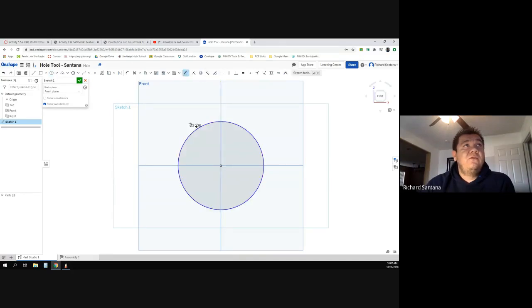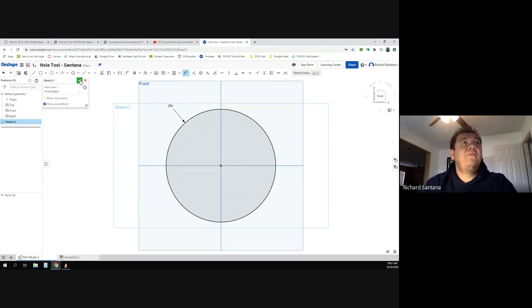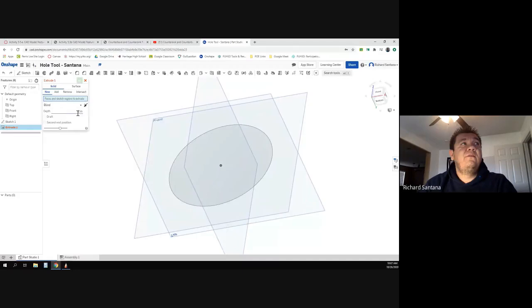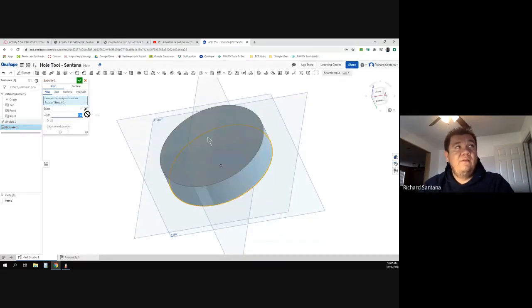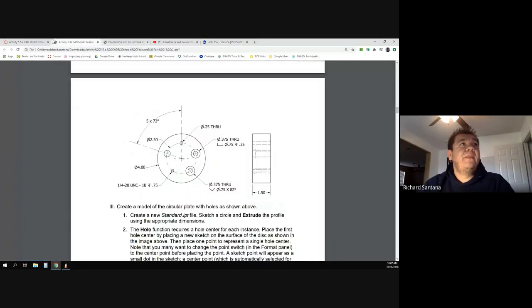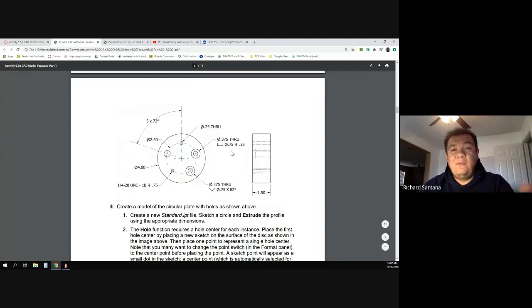I'll get my dimension tool, change this to four, finish my sketch, hit extrude, angle this, click here, and change this to 1.5, then hit okay.